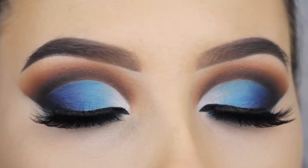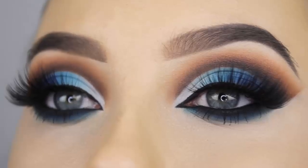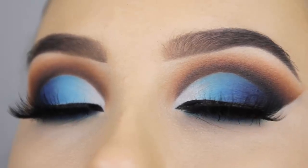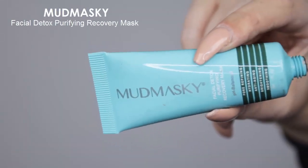Hey guys, welcome back to my YouTube channel. I created this look for you guys yesterday, so if you want to see how I created this, then keep on watching.